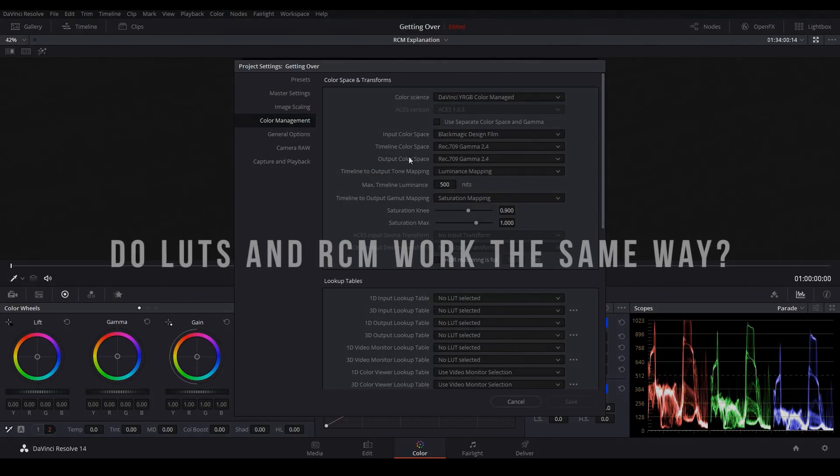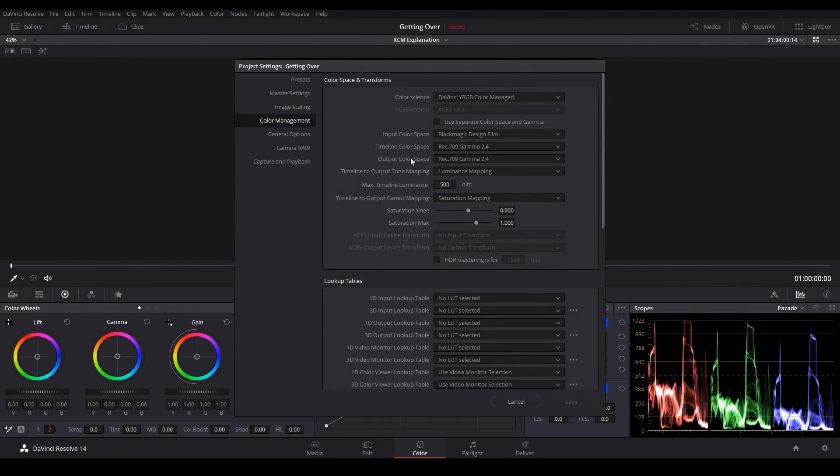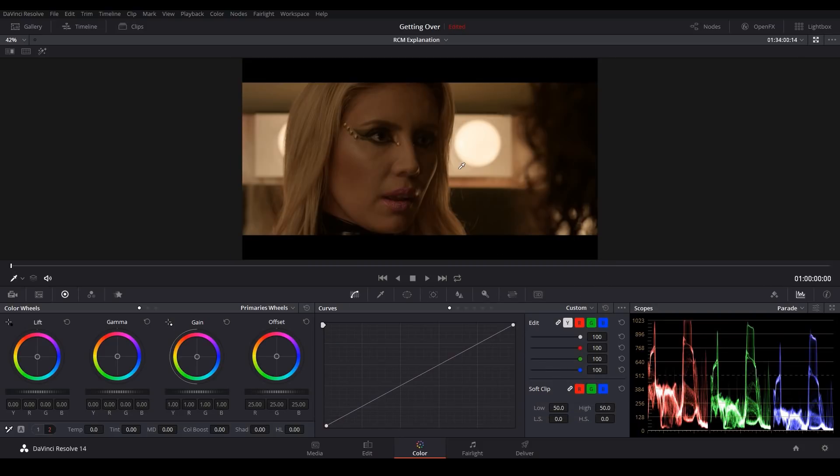The second question is: is converting your footage with a LUT the same as converting it using RCM? The answer is no. A LUT is obviously just a table of values, but RCM on the other hand is actually a floating point algorithm, and there are two key differences. First, RCM allows us to control how the information is mapped from one color space to the next, so we can generally get results that are much more pleasing to the eye. Second, RCM is non-destructive — so even if you get any information that clips, that information can easily be brought back. With a LUT, if you get any information that clips, that information cannot be brought back after the LUT is applied.